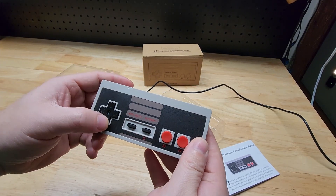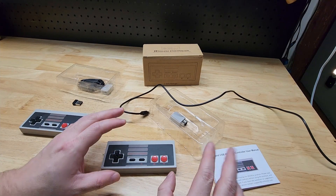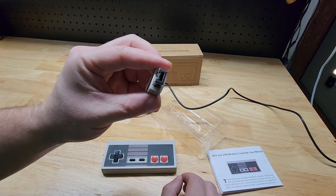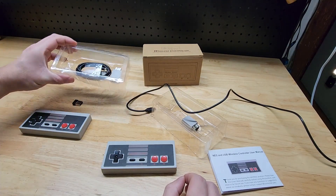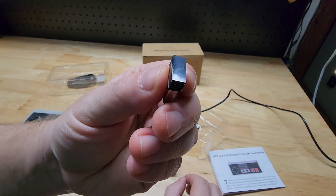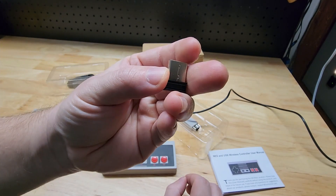They work fantastically. The instructions talk about a turbo mode and how you turn that on and off, though I didn't play around with that at all. We also have this adapter if you're not using a regular USB port. And of course you get two of them. Here's the USB adapter or dongle that you'll have to plug in. Again, it was just plug and play, nice and easy.